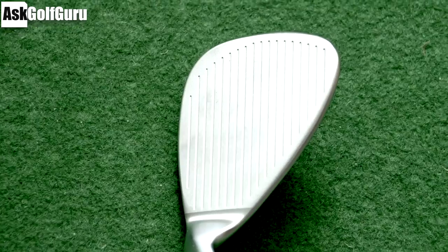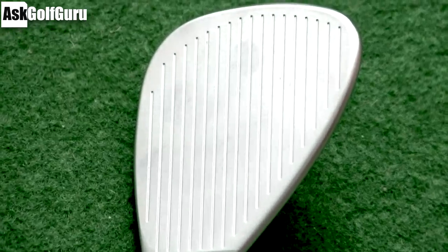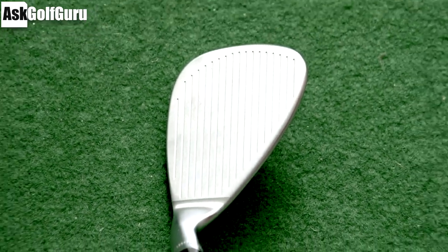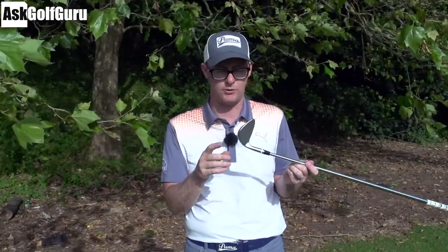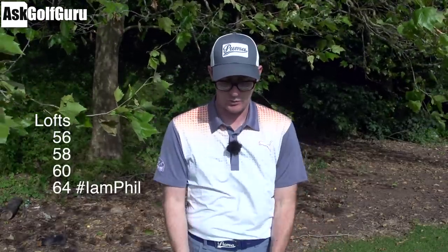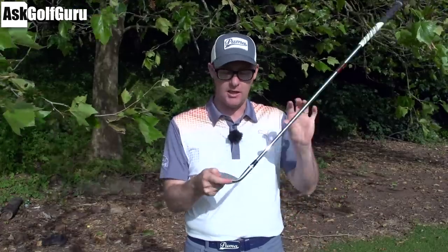So guys, we're talking Mac Daddys here. Callaway PM grind. This is the Phil Mickelson help-design wedge along with Roger Cleveland. This is quite a funky looking thing. Comes in three different lofts with some bounce options. In my hand here I've got the 56 13 bounce. I've actually played on the course with the 60 10, which we'll talk about in a second. Let's look at the design first.